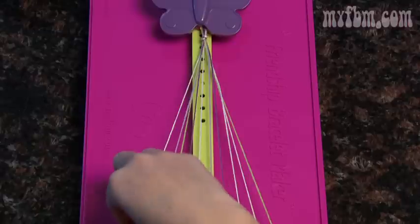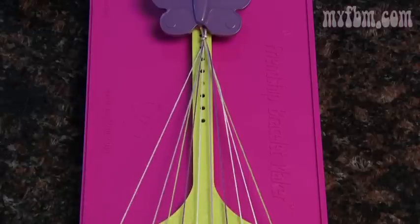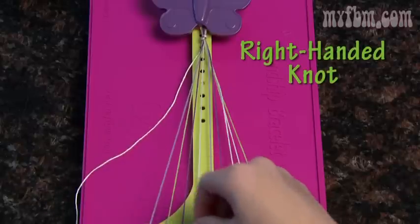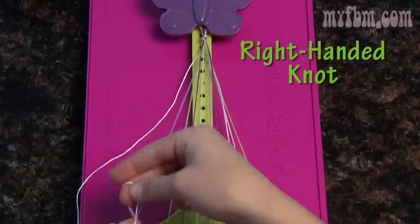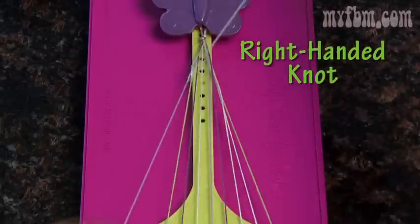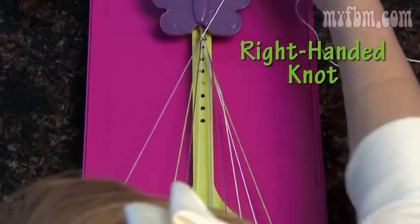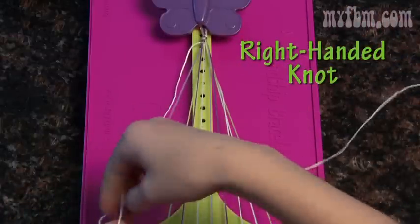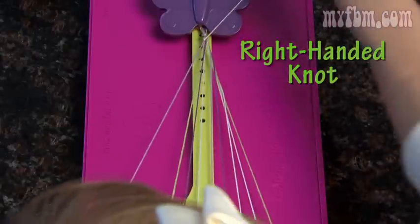To begin, pick up string number one in your right hand and string number two in your left hand. To do a right-handed knot, make a four and then pull the string up through the center. Pull it tight towards the top. Make another four, pull your string through the center, and pull it up towards the top.